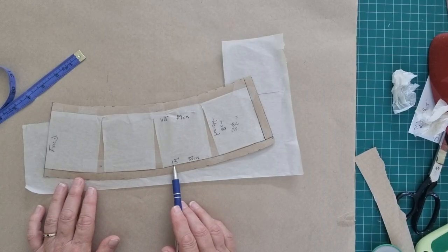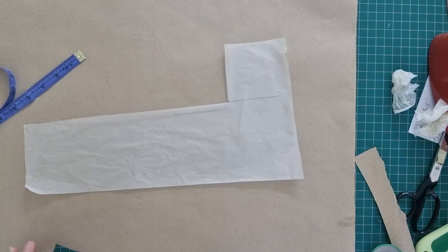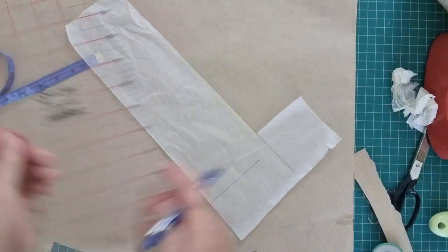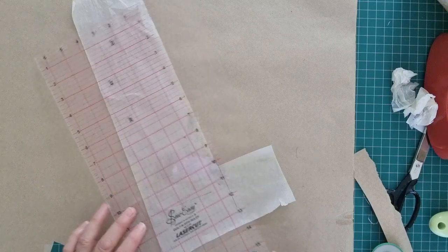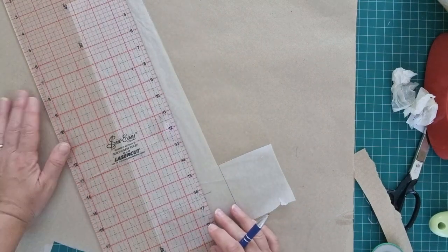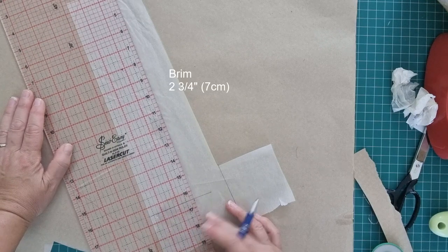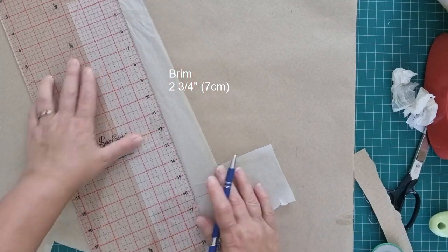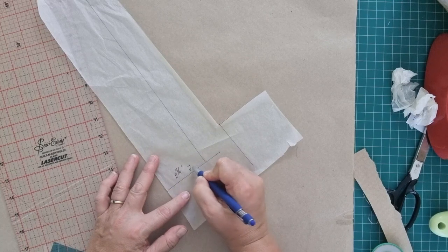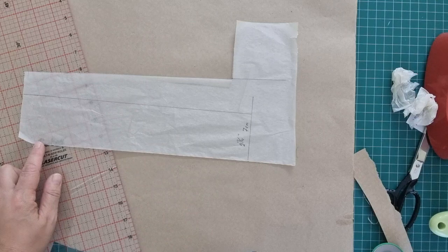For the brim of the hat, we need to take this 13-inch or 33-centimeter measurement and make another rectangle - 13 inches long. This time the width is the brim width, which can be as wide as you like. I'm going to go with two and three-quarters inches, which is around seven centimeters. So we've got two and three-quarters or seven centimeters wide, and thirteen and a half inches long.